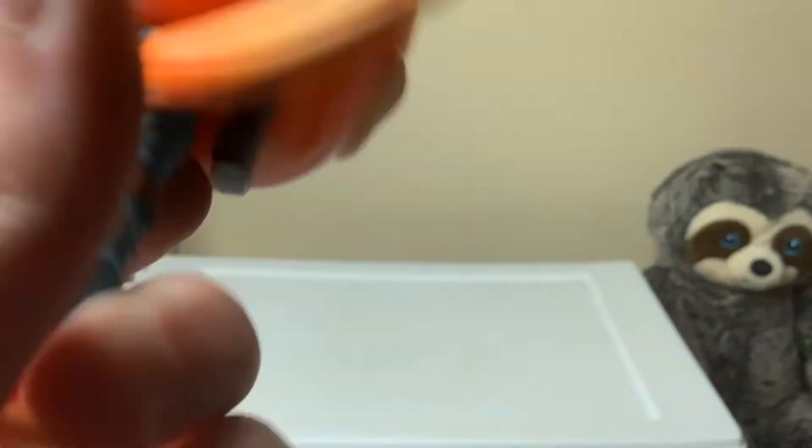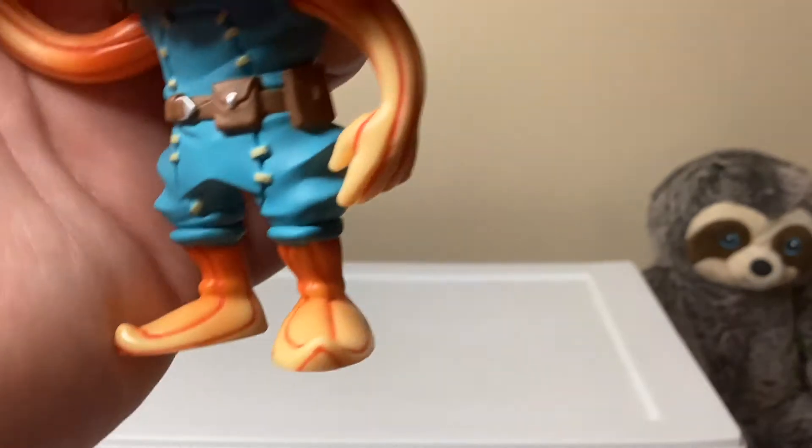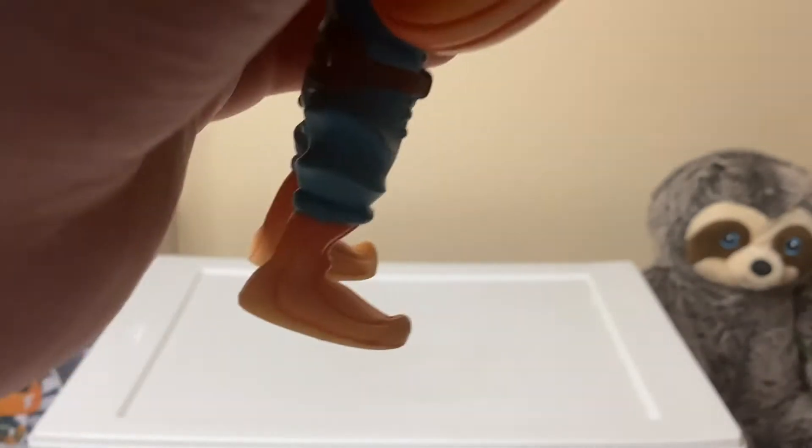And then we've got the feet. They're the same coloring as the arms, but the tips are like elf feet — they're pointy.